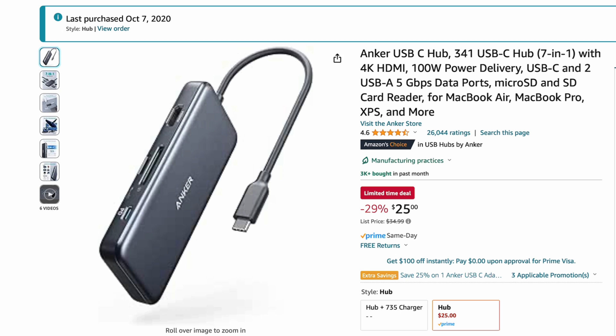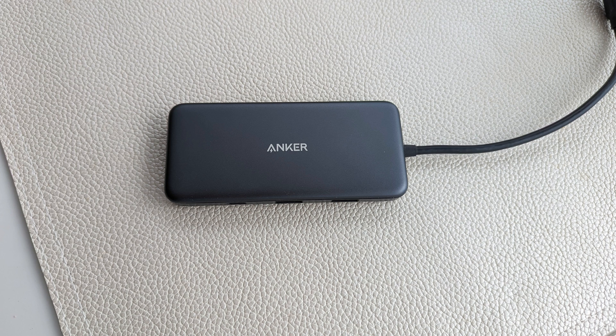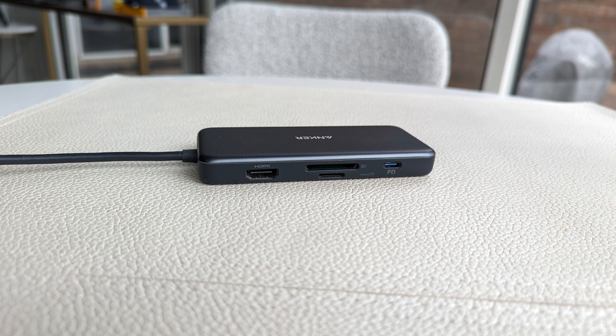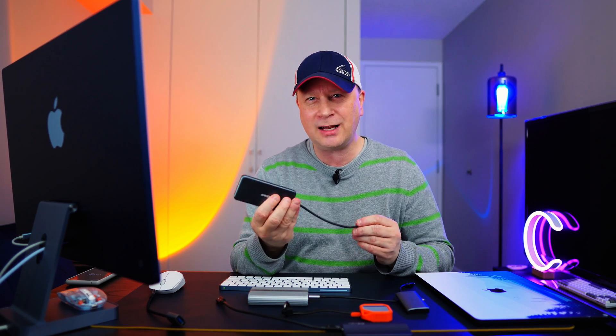When I'm traveling or just need a basic hub, I keep going back to the Anker 341 USB-C 7-in-1 hub. It's solid and it works all the time. It comes with HDMI, two SD card readers, power delivery up to 100 watts, a USB-C data port, and two USB-A ports at 5 gigabits per second. These things just work perfectly with any MacBook. It's an older model and very inexpensive at about $25 — if you're looking for a workhorse hub, you can't go wrong.